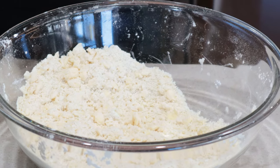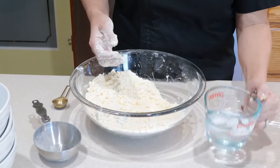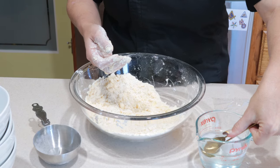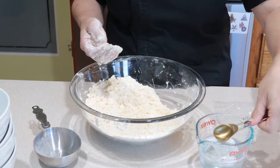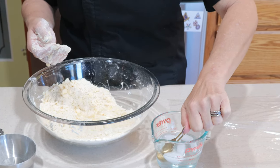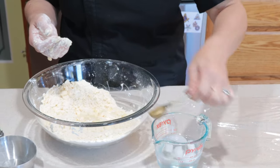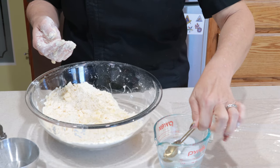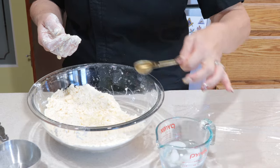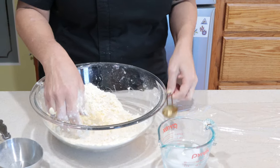So now it's kind of in a little pea-sized crumb, which is really good. Now I have some ice water. It usually takes about two to three tablespoons of water. This is the half tablespoon measure that I'm using, which makes it really convenient. So I'm going to start off with about two and a half tablespoons of water just to start mixing that in.